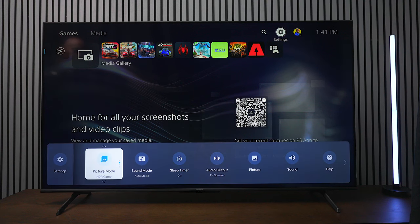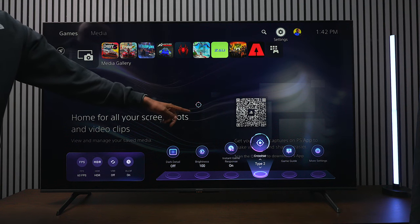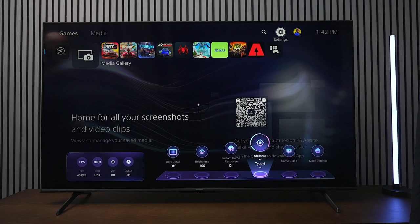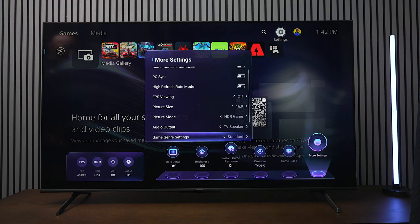If you click the menu on the remote you can see it's in HDR game mode, and this TV even has a full game bar. It's a panel that shows you all the performance metrics of the television — dark details, brightness, and a crosshair feature with a small square in the center you can adjust for different games to help with aiming. There's also a guide and more settings including game console controller, PC sync, picture size adjustments, speaker output controls, and gaming genre presets. This TV is fully loaded and ready for gaming.